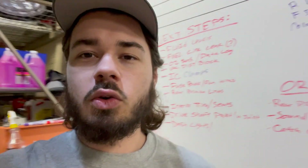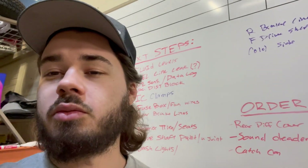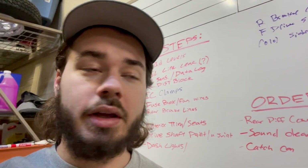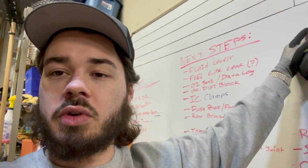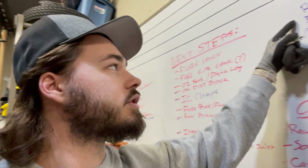On the dual piston rear brake upgrade that we did. Today I got the whiteboard behind me with three things I want to knock out. I want to get the rear brake lines finished up and sealed so we can bleed the brake system on this truck.